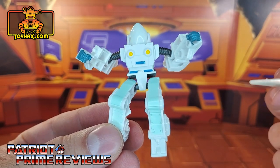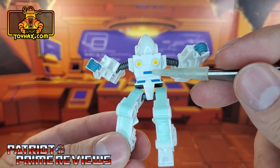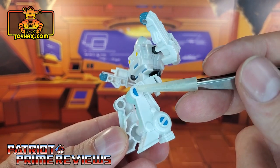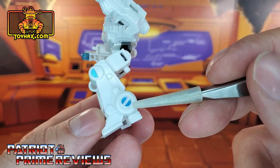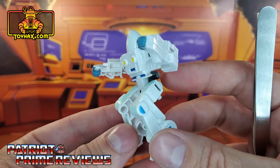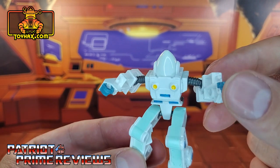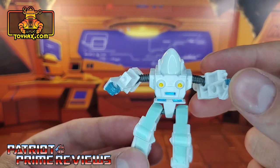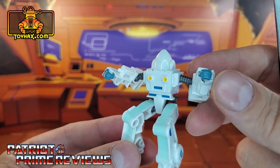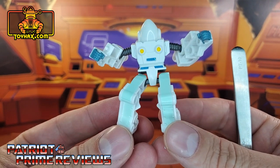Daniel gets a few new decals thanks to ToyHacks. Right here on the front of the figure, he gets a blue decal on the chest, two blue decals for the waist, a half-moon decal for the knee, and two half-moon decals on the ankles. And that's all you get for Daniel. I still wish he got some kind of decal for the helmet so you could see his face in there, but I know decals for those rounded sections can be a little tricky. There you have Daniel after.